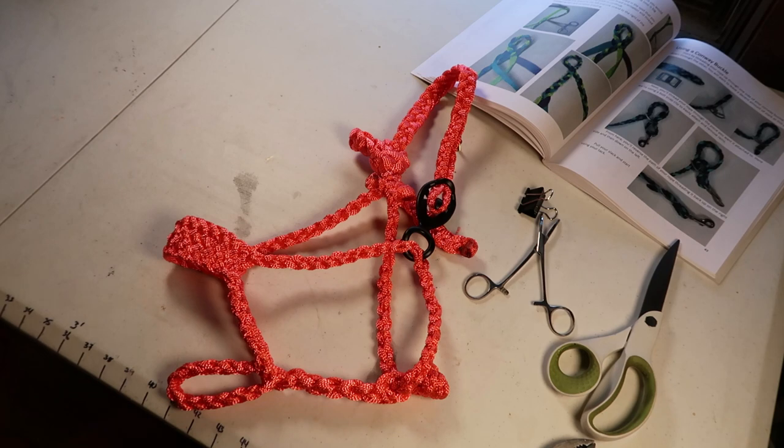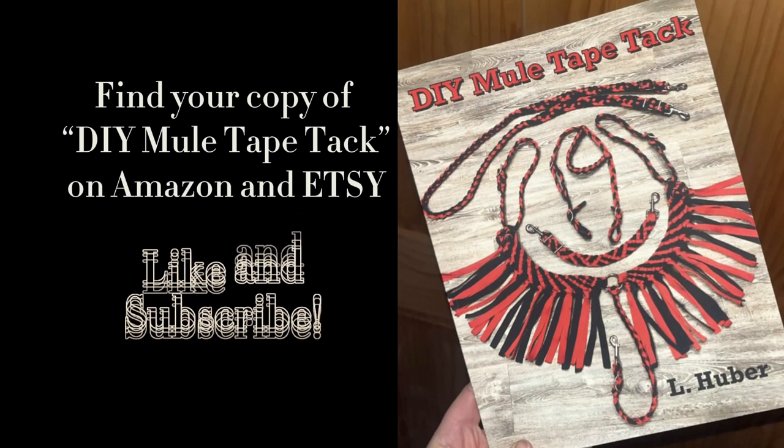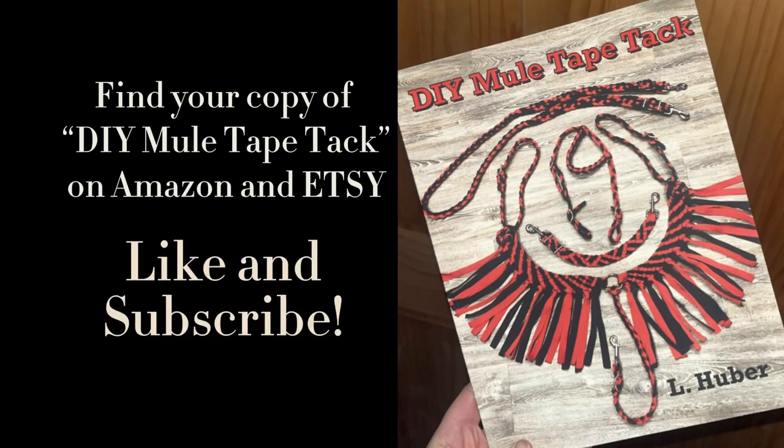Thank you guys for watching. As always, if you found this video helpful, like, subscribe, maybe share with a friend. If you have any questions leave them in the comments and I'll do my best to get back to you. Quick disclaimer though — no hate to those of you that asked — but I'm not doing your math for you. I draw the line there.